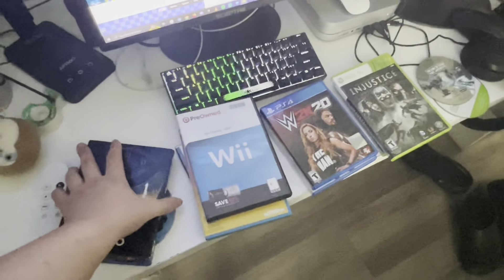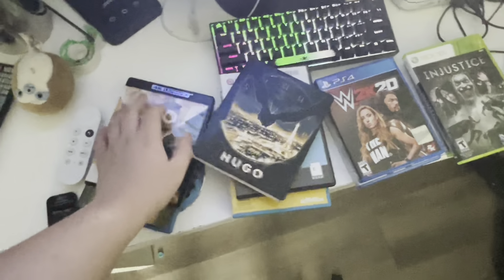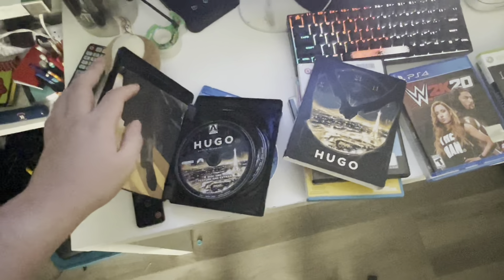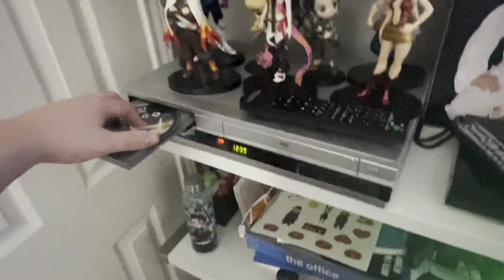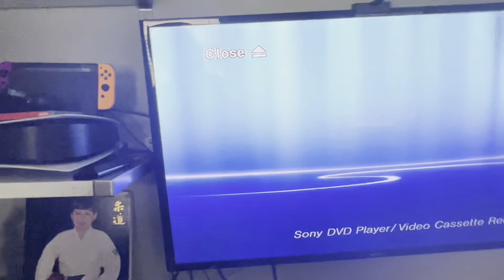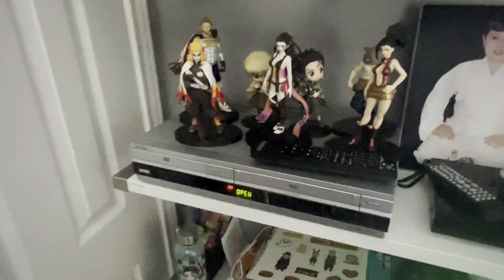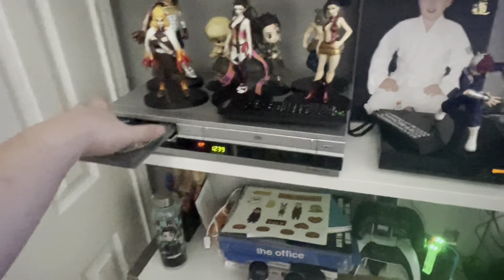Next, we're doing a 4K Ultra HD Blu-ray. We got 4K Hugo from Arrow Video. Let's see if you can play 4K Blu-ray on the Sony VCR slash DVD combo. It's just gonna take too long — same as the normal Blu-ray. 4K Blu-ray does not work.